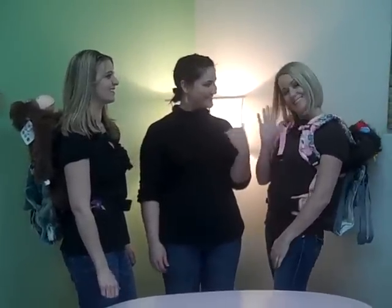Hi everybody, this is Kristen, the Baby Steals Buyer. You guys know Jana, Baby Steals Founder Extraordinaire, and then we've got MJ, Baby Steals Customer Service, and today we wanted to kind of show you how the changing pads work.